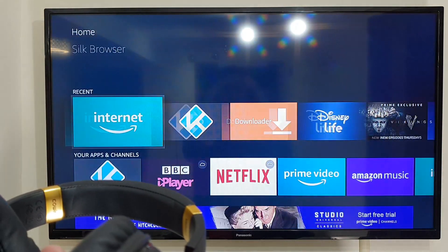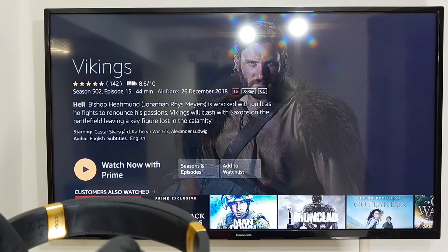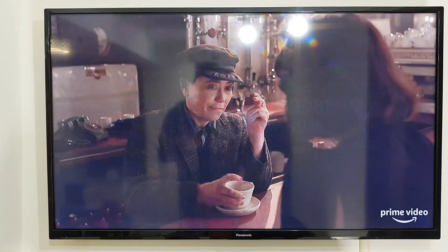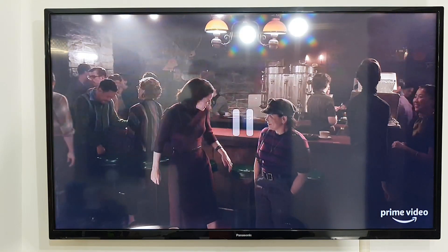Now you can play a video or movie just to check performance and verify it's working. You can hear everything from the headphones — not from your television at all anymore. That's how easy and straightforward it is.